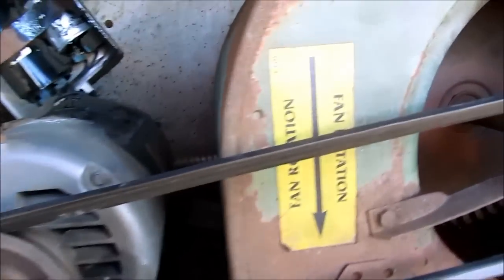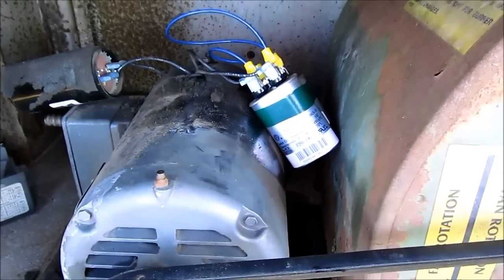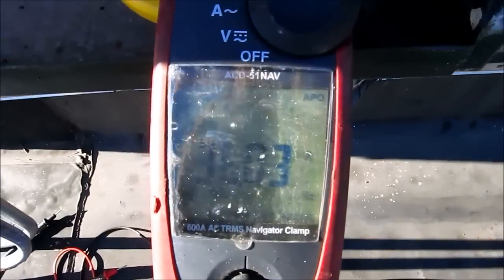Going to loosen this belt up, then we'll see if we can get it running. I attempted a 15 µF cap — let's see what we got now. Still the same thing.